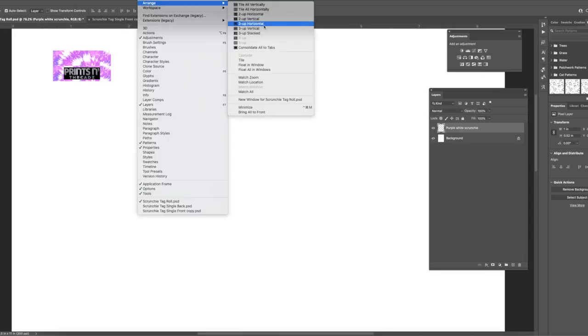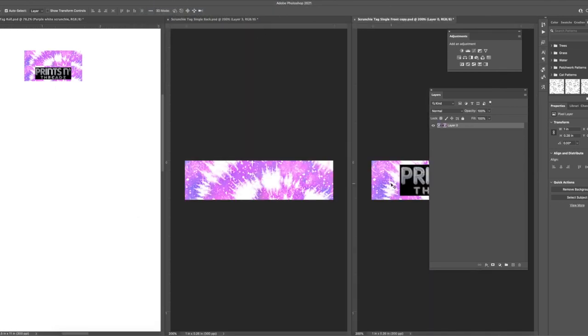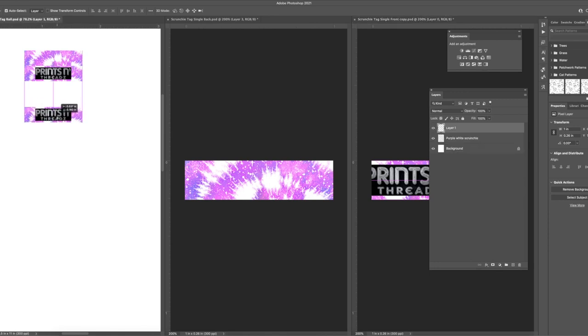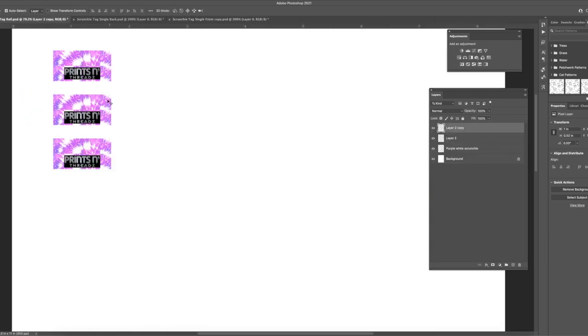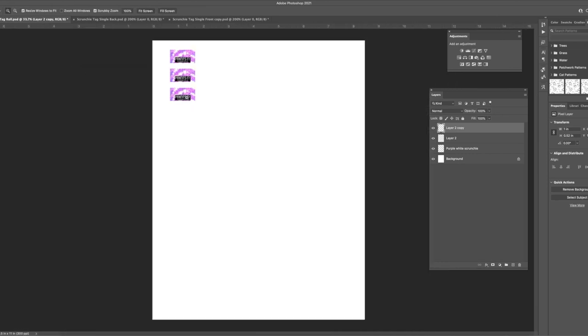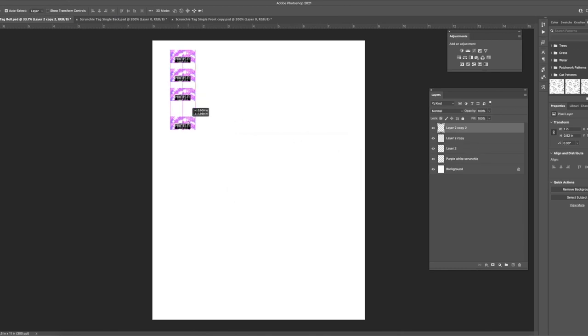Then you put your designs — the front and back — onto an eight-and-a-half by eleven inch sublimation transfer paper. You can fit about five or six columns of these tags going all the way down one sheet. You'll also notice that I put the front part of the tag on the bottom and the back part on top, so when you fold it you'll have the back behind the front with the seam in the right place.